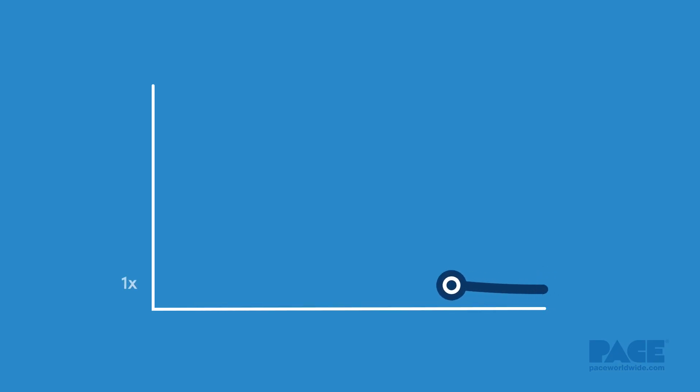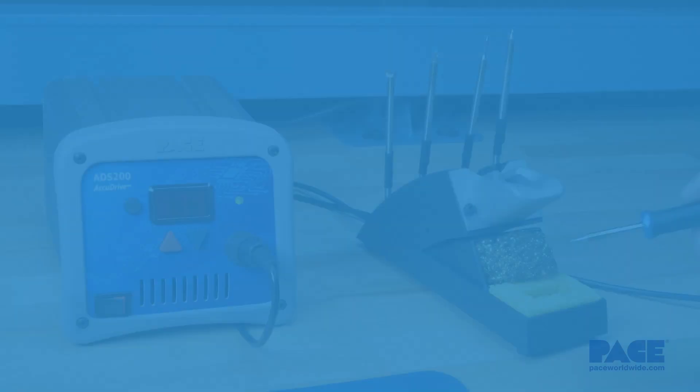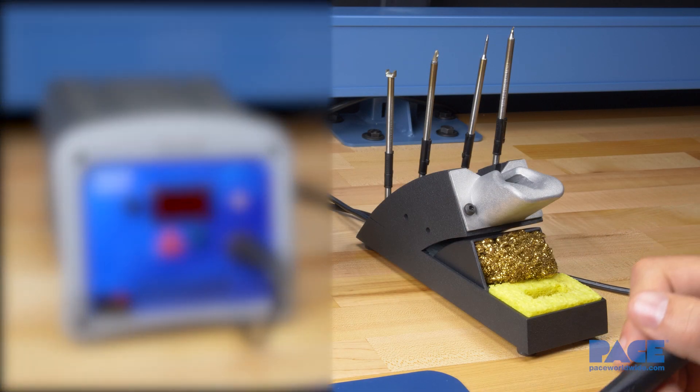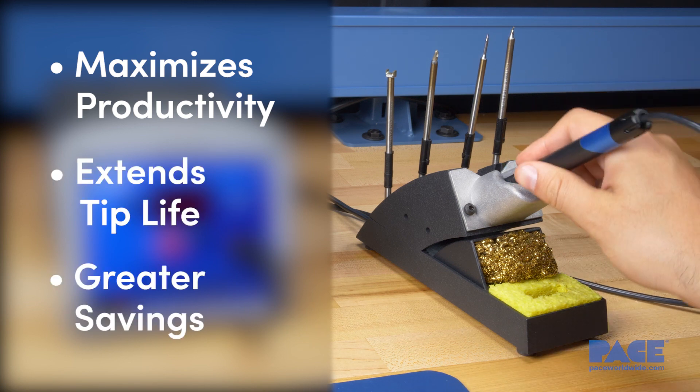When used with the ISB Cubby, Pace tips last up to six times longer, saving both tip costs and energy. The ISB Cubby maximizes productivity, extends tip life, and results in greater savings.